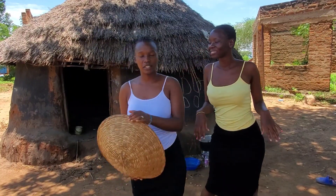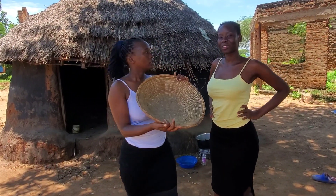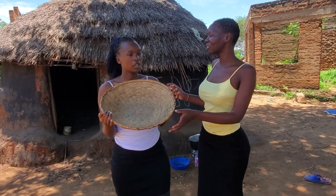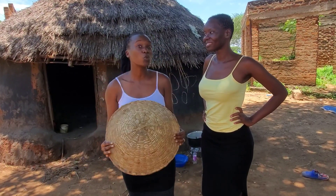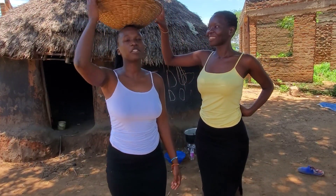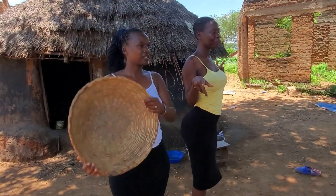Today we are going to be preparing one of our most delicious traditional meals — pumpkin leaves. It's called osusa in the Luo. In Uganda it's called sunsa — you see the similarity we have. So today we are going to be preparing osusa, come with us through the entire process.